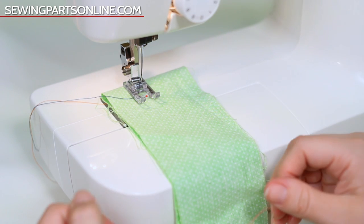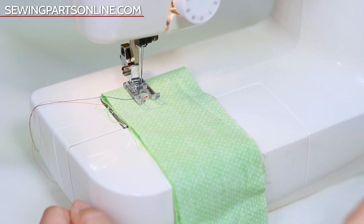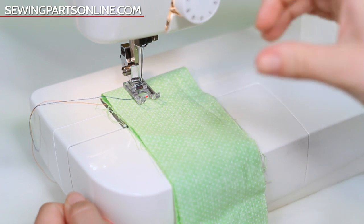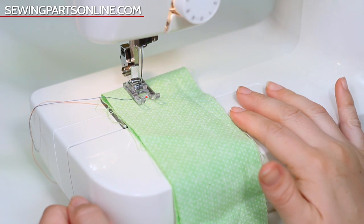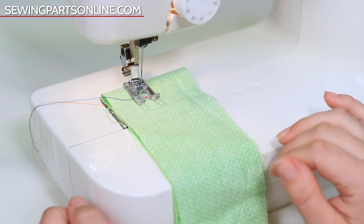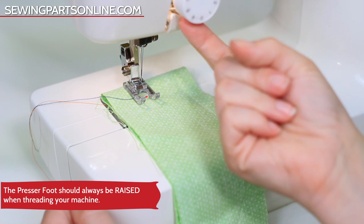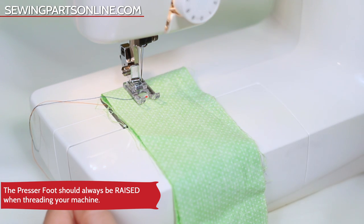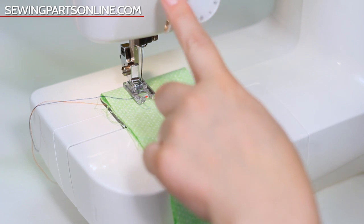So 99% of troubleshooting is all about prevention in the first place — making sure that your machine is threaded properly and the bobbin is wound properly and inserted properly. The biggest mistake people make with threading the machine is not getting the thread flossed in between the tension discs. The trick to that is to hold the top of your thread as you pull it through the machine.